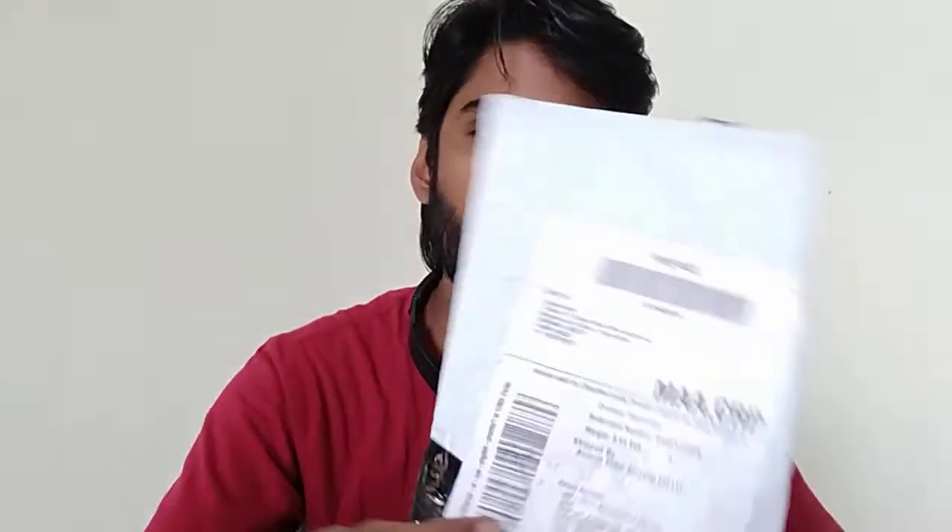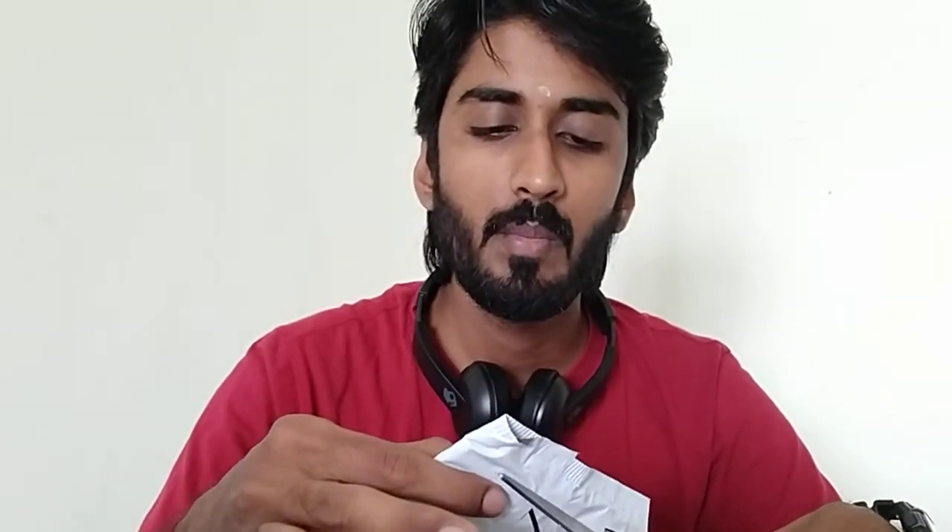Today I just got this delivered from Amazon — this is the Skullcandy Rail, which happens to be one of the cheapest earphones. This serves a different use case; it's for people who do not like in-ear earphones. The price printed on the box is 899 rupees but I got it for around 400.